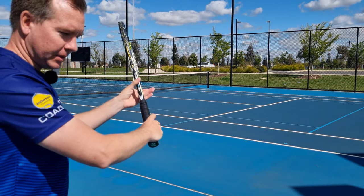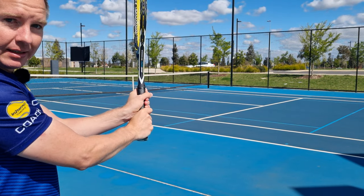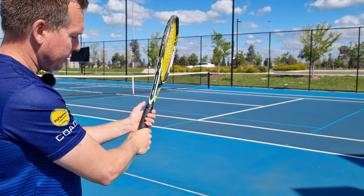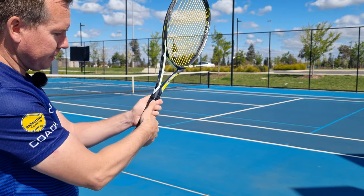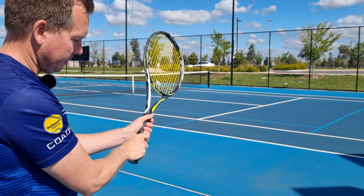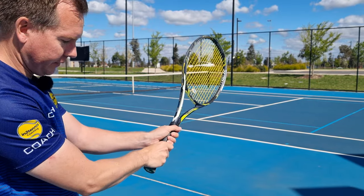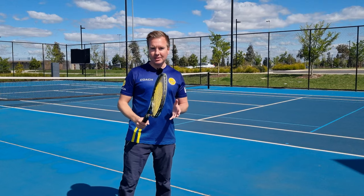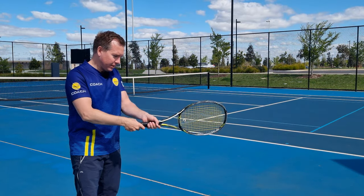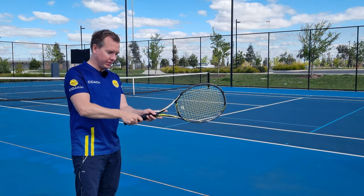Let's look at some of the differences between the two-hand backhand grips. With an eastern-eastern, my hands fit together like a glove and there's no gap between my hands. With a continental semi-western, my fingertips come further around the grip. With a continental eastern, my fingers are more on this side of the grip and there is a bit more of a gap. A common mistake on the two-hand backhand is the heel pad coming off the grip, which makes contact wobbly. Make sure the heel pad is on the grip for the two-hand backhand.